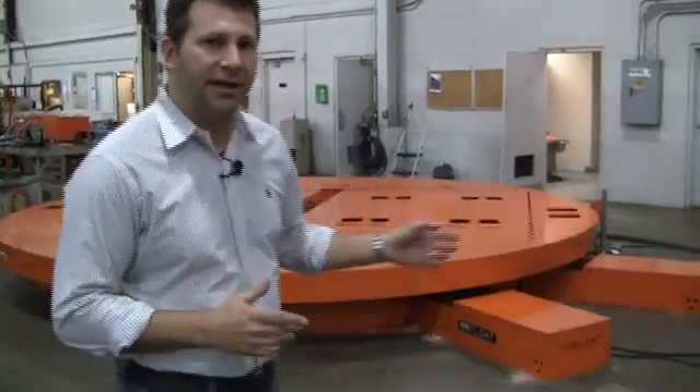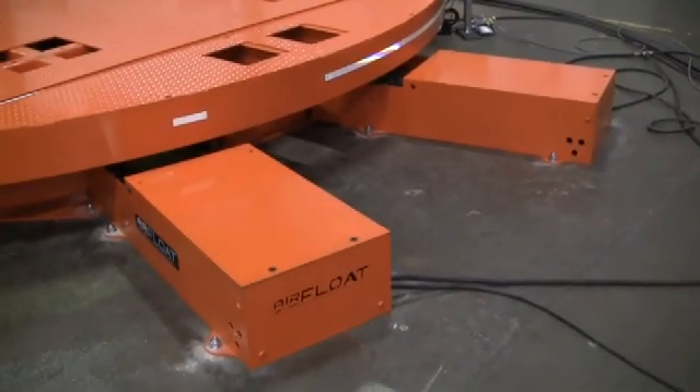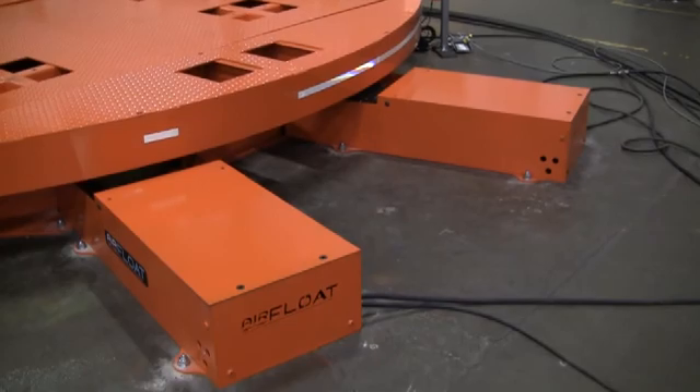We accomplished this with two electric edge drives, each with 5 horsepower motors in them. We prefer the dual configuration since it allows us to have two friction wheels tracking on the table to increase the tractional force and increase the reliability of the product.